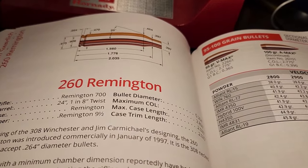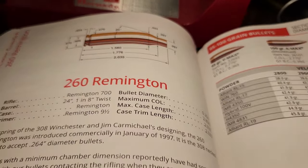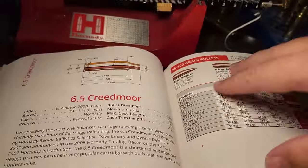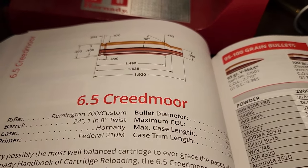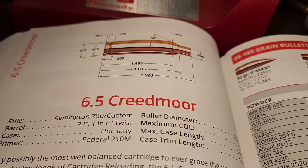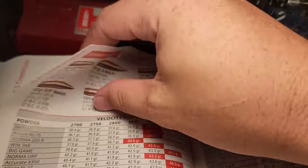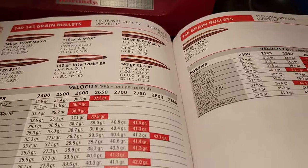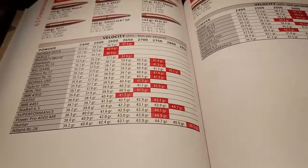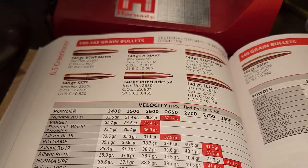How does it compare to some of the more modern 6.5 cartridges? According to Hornady, it's lacking quite a bit. Hornady thinks the .260 Remington shoots faster even though it has a smaller case, and of course Hornady always boosts their homemade cartridges like the 6.5 Creedmoor — which has a much smaller case, yet Hornady claims velocities of 2850 fps. I'll believe that when I see it in a 22-inch barrel.